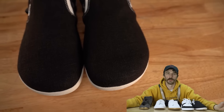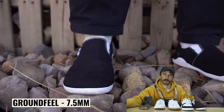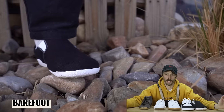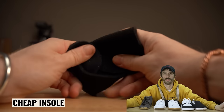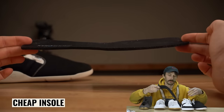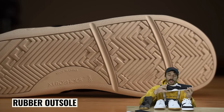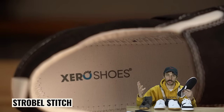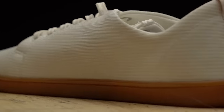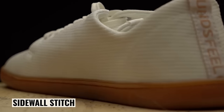The claimed barefoot attributes: anatomical — yes; zero drop — yes; ground feel — they say it's 7.5 millimeters from your foot to the bottom of the shoe, so technically barefoot — yes. The insole is really cheap foam topped with the same canvas from the upper — the absolute cheapest insole in the lineup. The outsole is rubber, and construction is a strobel stitch inside with a cemented outsole, which is never quite as strong as the sidewall stitch we'll see in other shoes.